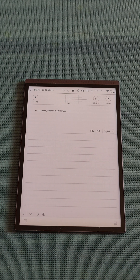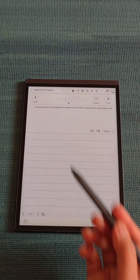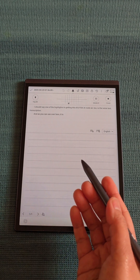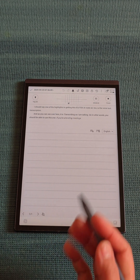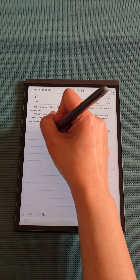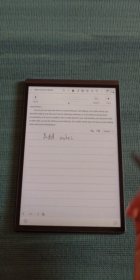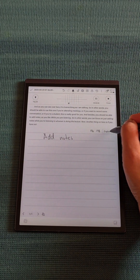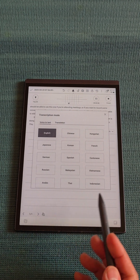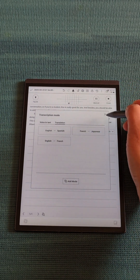One of the highlights of the iFlytec AI Note Air 2 is the voice-to-text transcription. As you can see, it is transcribing as I am talking. You can use this if you're attending meetings, recording a conversation, or if you're a student. You can also add notes while you are listening. If you haven't updated yet, the AI Note Air 2 now supports up to 15 languages for voice-to-text transcription, and up to 10 languages for translation.